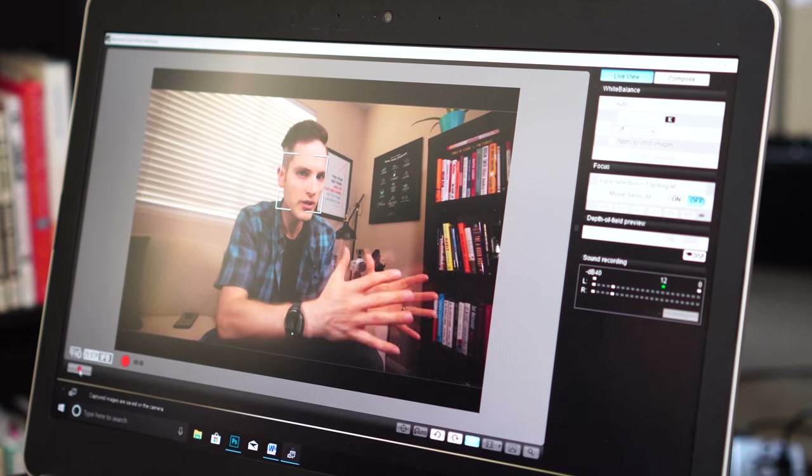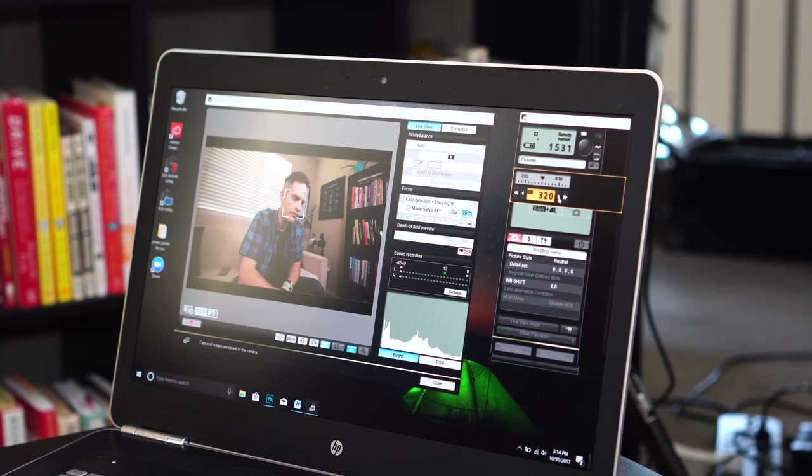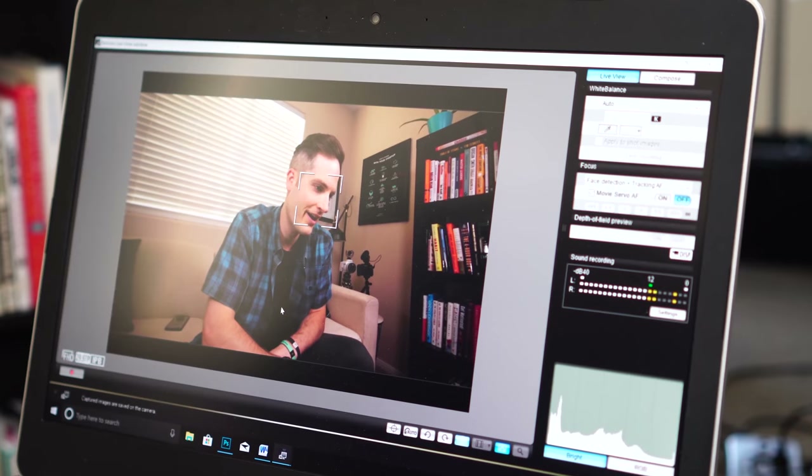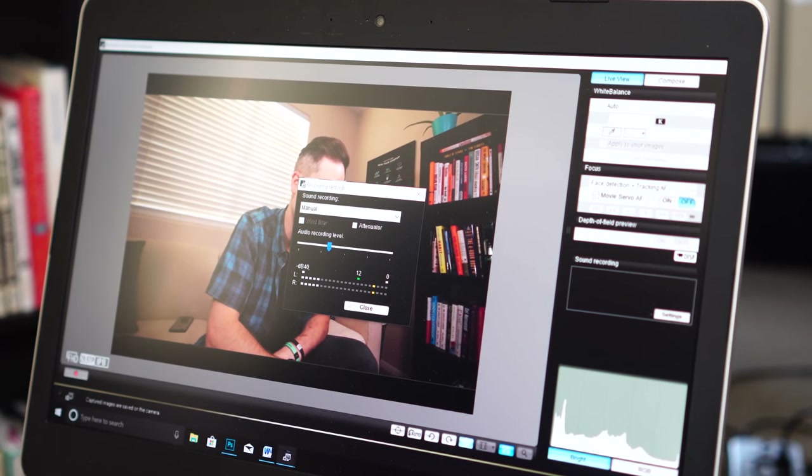Now I can use this camera and operate it remotely. If I use this as the main shooter, I can not only see my shot but make all kinds of adjustments — down to the frame rate and white balance. If you're batch producing content with your studio set up like this, you can have your notes on your laptop and control all your adjustments and settings through the EOS Utility.